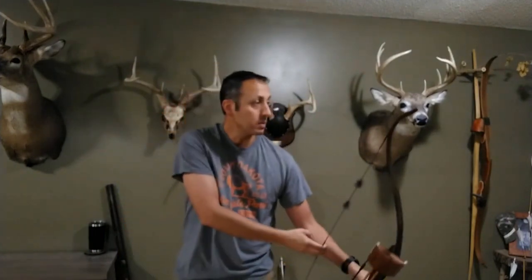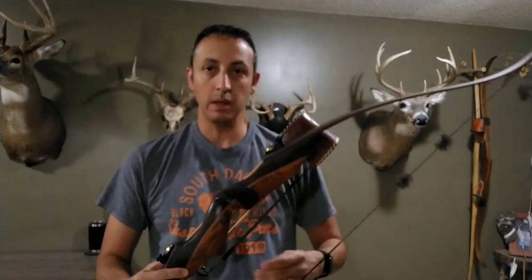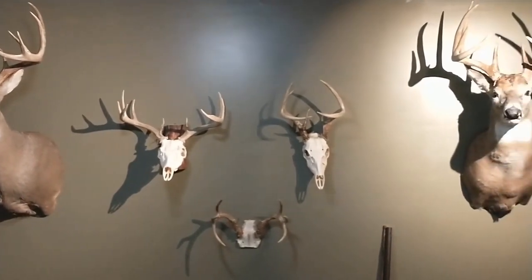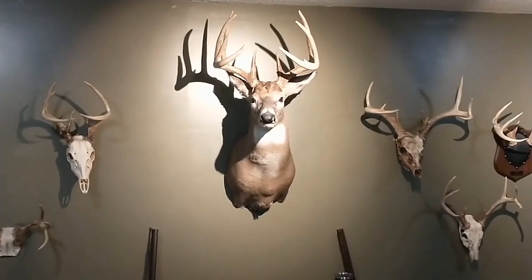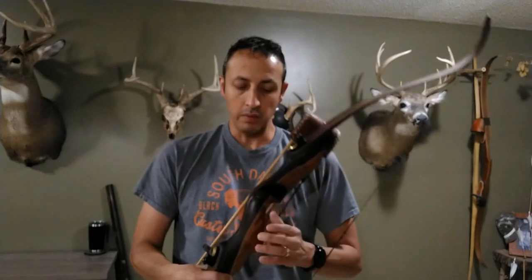These limbs draw 46 pounds at 28 inches. I've taken a number of critters with this bow — in fact, most of the deer on my wall are shot with this one. I have owned a number of bows throughout the years, and this has definitely been my go-to for a long, long time.